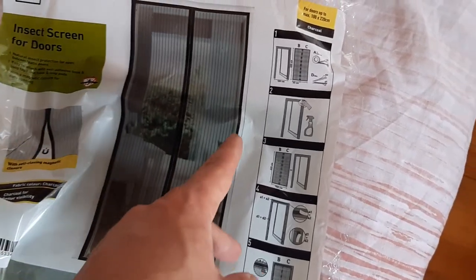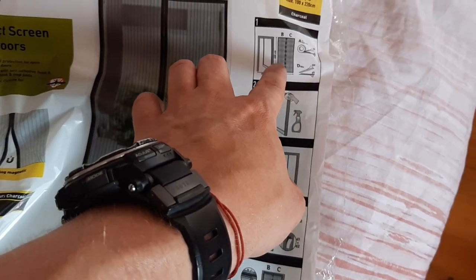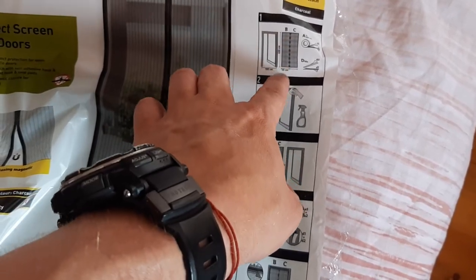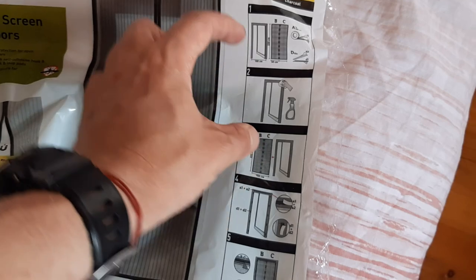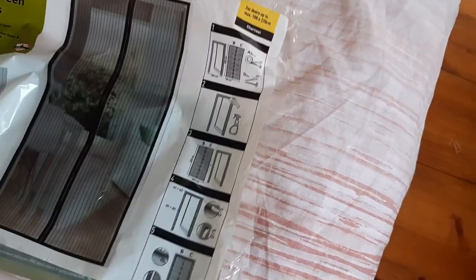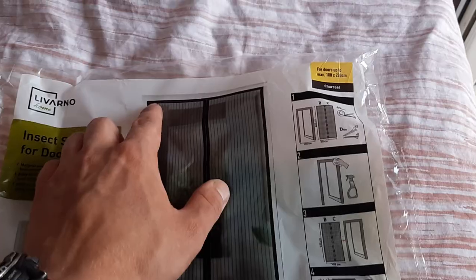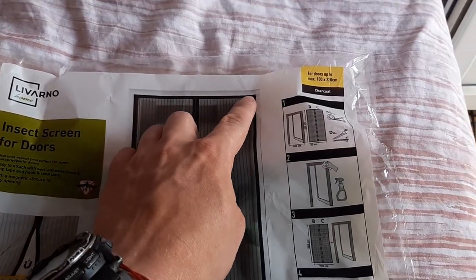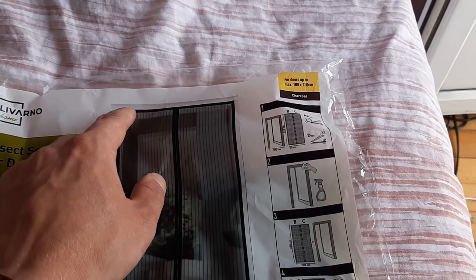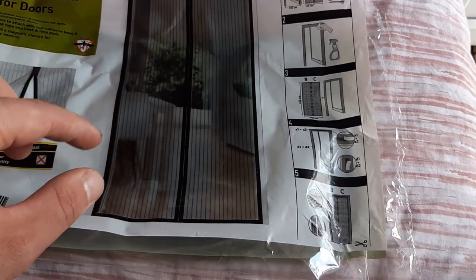The size is 1 meter wide and 220 centimeters high. It comes with sticky tape — I'll show you now, I got it already installed. The installation: it comes with sticky tape on the top, velcro type, and with little patches of sticky tape that can be stuck on the side.